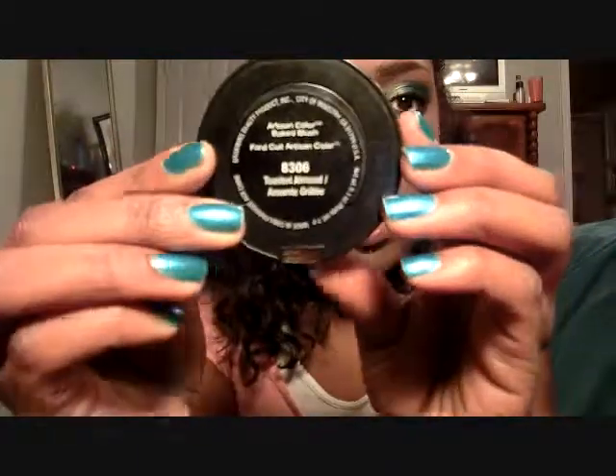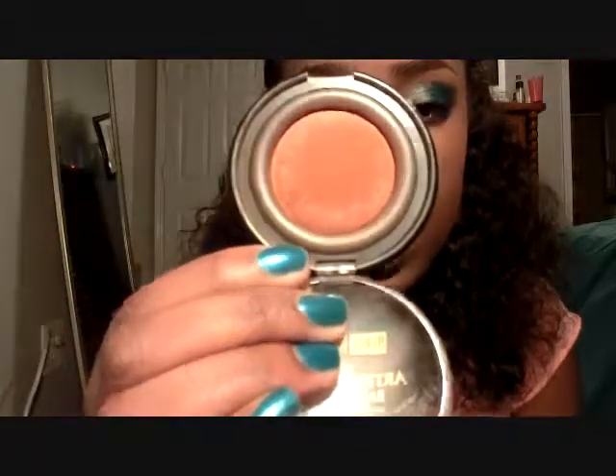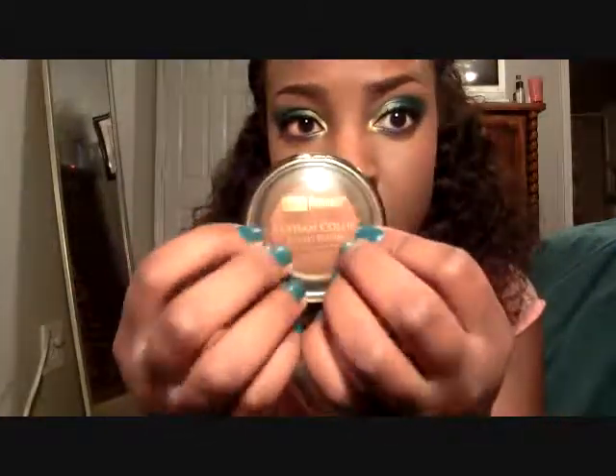For cheek color, I used another Black Radiance product — their Artisan Colors Baked Blush in Toasted Almond. It's a really pretty terracotta color. I almost skipped over it, but it's turned out to be a great everyday blush. It gives a really natural flush without being over the top. Chocolate Girls, if you need a good everyday blush, check this out — it's only about $3 or $4 at Walmart, so it won't bust your budget.